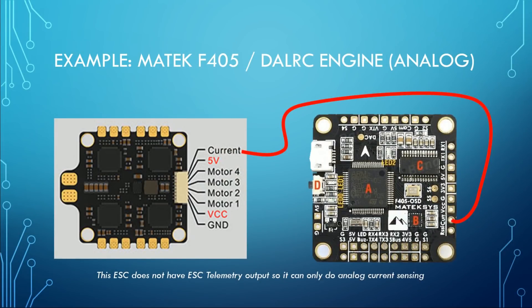Now let's look at some real-world examples. Here we're looking at a Matec F405 flight controller and a DialRC engine 4-in-1 ESC. You can see the DialRC engine's pin header has a 'current' output — whenever you see something labeled 'current' or 'CURR,' that is analog current sensing. You can see a similar pin on the flight controller labeled 'CUR' — that is the current sense input. Notice the current sense pin is right next to the RSSI pin; they'll often be next to each other. You just wire this pin from the ESC plug header to that pad, then set Betaflight up as shown.